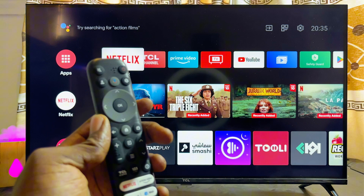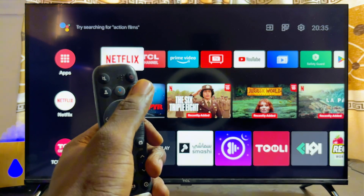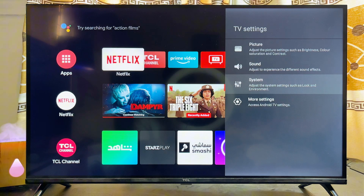First, go ahead and turn on your TCL Smart TV. Once the TV is turned on, press the Settings button on your TCL remote control — you can literally see mine over here. Just go ahead and press that Settings button.